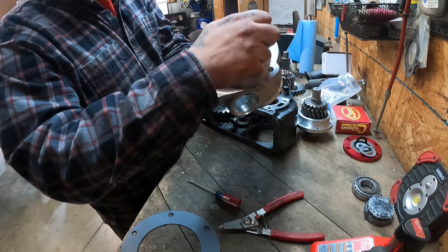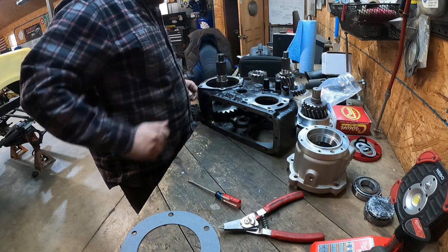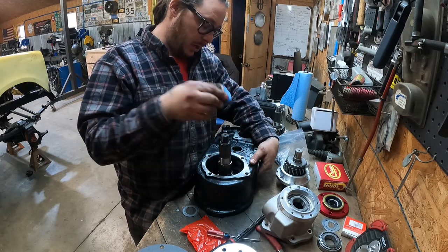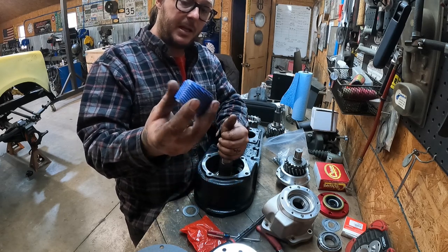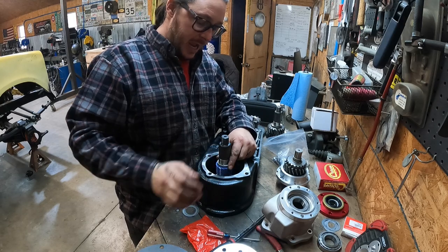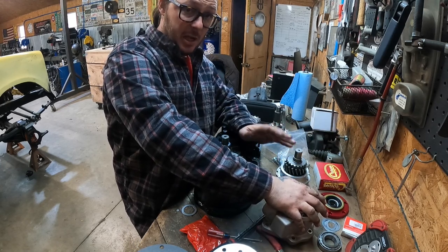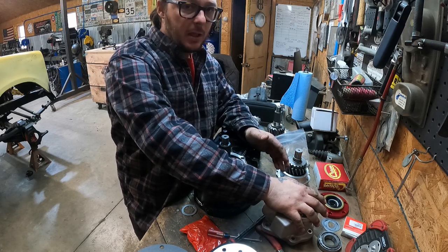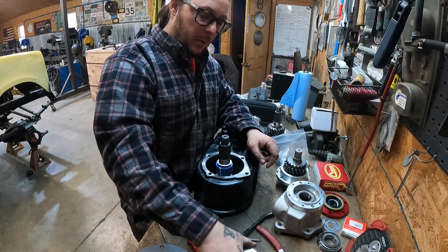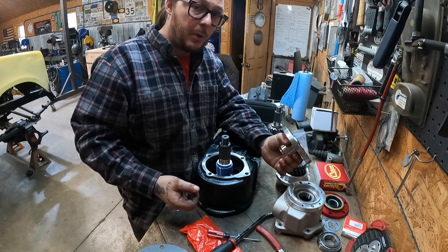We've got the gear, the rear output shaft, and the thrust washer going into the case — pay very close attention to the direction of the thrust washer. Then the Speedo gear drops on with its snap ring retainer, followed by another beveled thrust washer with the bevel toward the shaft. From there, you build your shim stack to achieve the proper in-play on the rear output, which is 0 to 1.5 thousandths — no in-play to very little in-play. You do not want preload on this. We're also running a Tom Woods 1350 CV flange on the back.